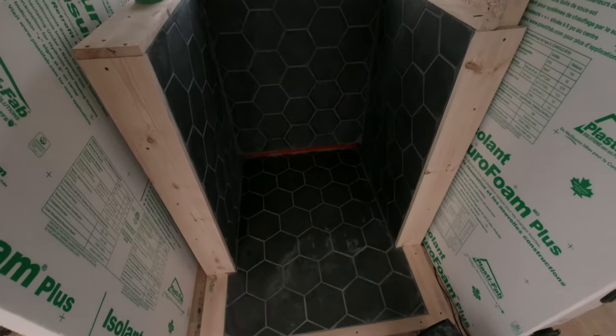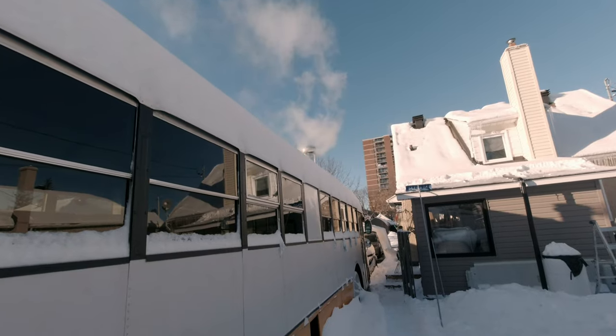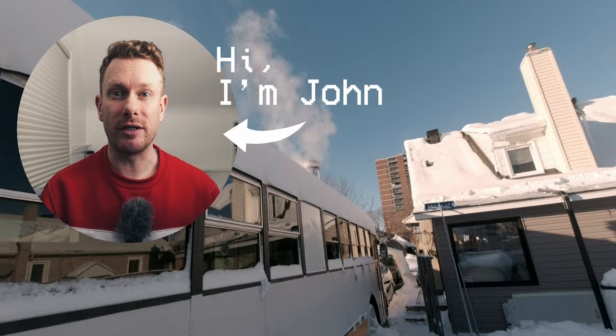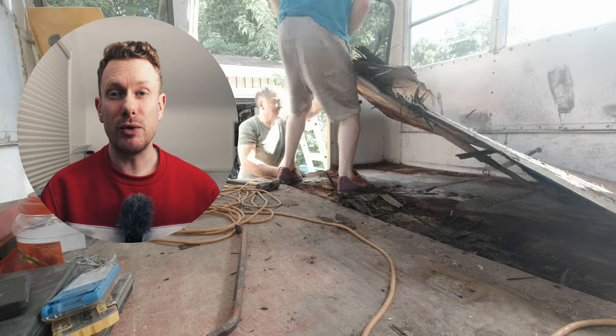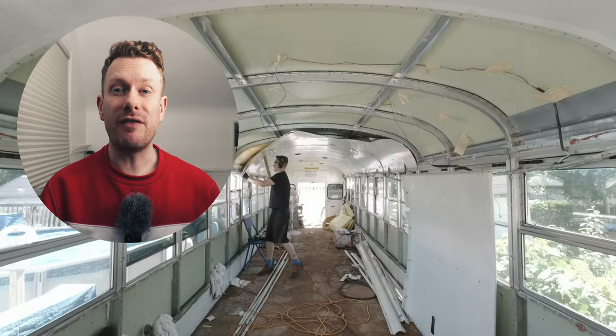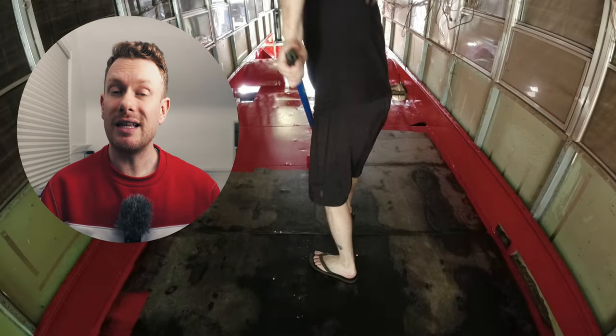Today I'm going to show you how I made this custom hearth and installed this wood stove inside of this bus. Hey, what's up everyone — for those who don't know me, I'm John. I am currently converting a school bus into a tiny house on wheels. For the past two years I have been working on this bus on a very small budget, even though I knew nothing about bus conversion prior to buying one.